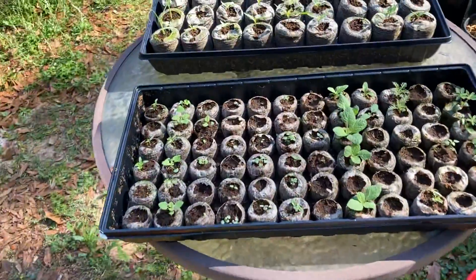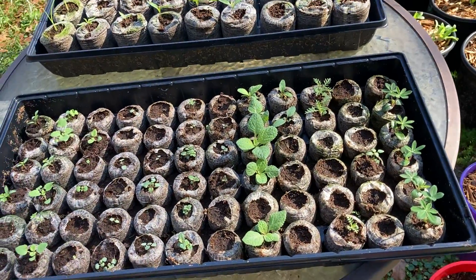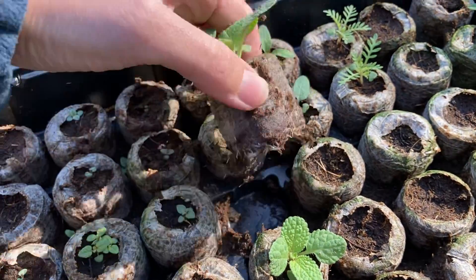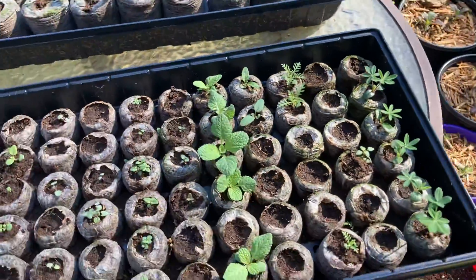Let me come over here to these trays which are doing pretty good. A bunch of these are going to have to get transplanted out. You can see like this catnip - these are ready. I'm sure they've got roots coming out of the bottom. Yeah, they are needing to be transplanted, so I've got to get that done.